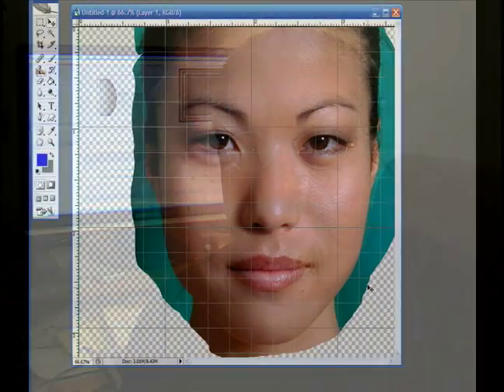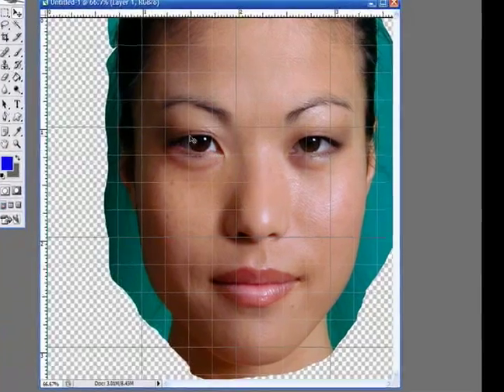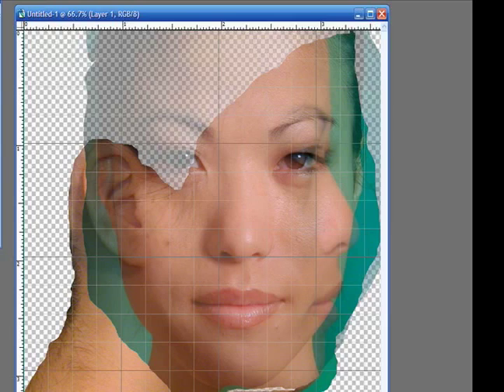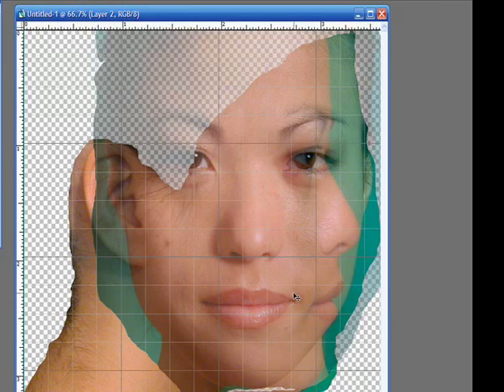This is John Krastarfin for Expert Village. We've had some problems lining up the photographs as they were taken originally in Poser. So what I've done is taken the photographs back into Photoshop and done a simple lineup using the grids in Photoshop. I've isolated each face and put them on different layers so that the top layer is the front view and the bottom layer is the side view. Then it's just a matter of lining up the eyes and the mouths as close as possible.